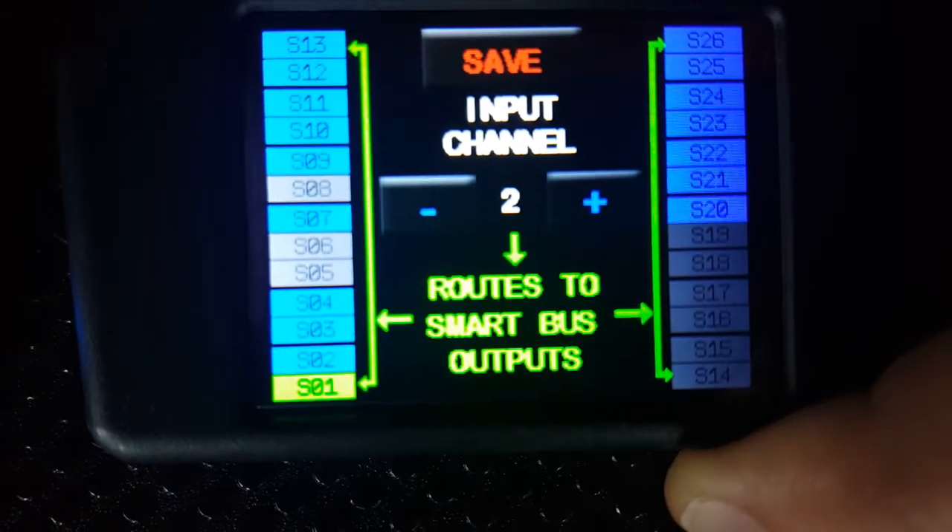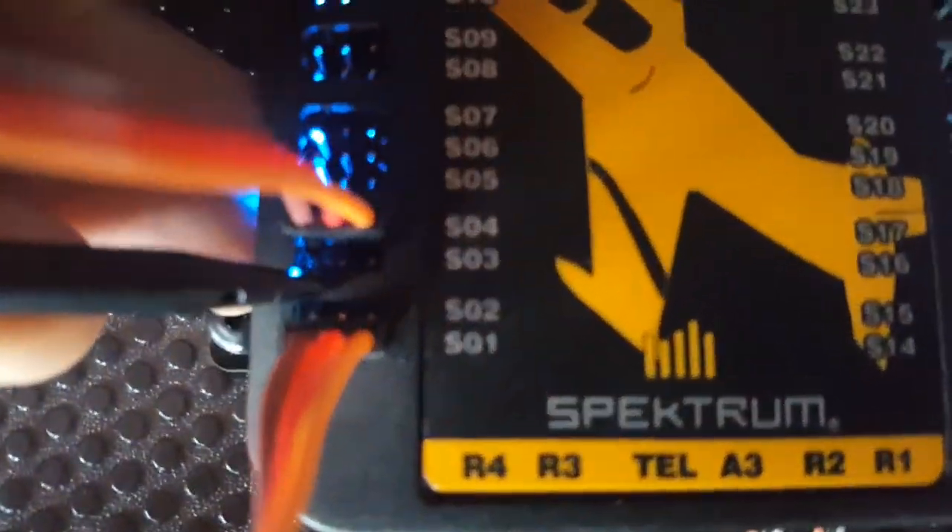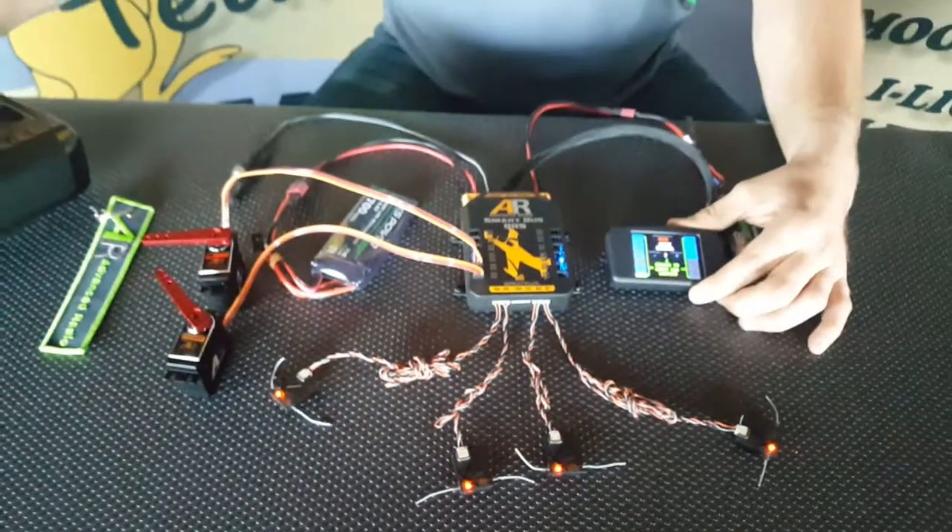Which, if we pan across to here, you can see I've got a servo plugged in. And if we zoom out, I'll move the aileron stick and that servo is moving.